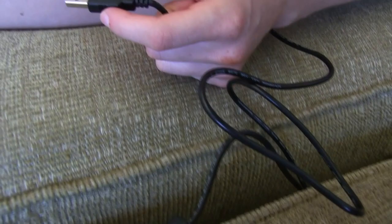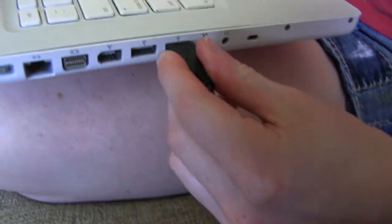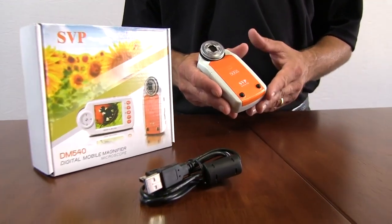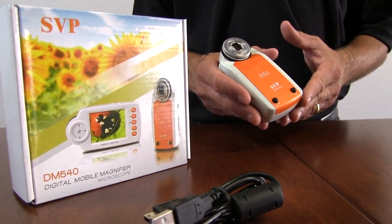People can also connect their computers, if they want, through a USB line. There is no age limit to this product. Anybody can use it for either professional or entertainment needs. So if you're interested in looking at objects up close, for work or for hobby, the SVP Handheld Digital Mobile Magnifier Microscope will be perfect for you.